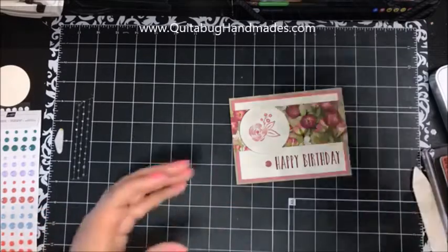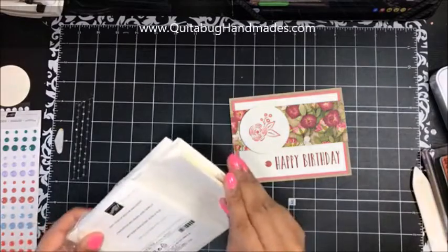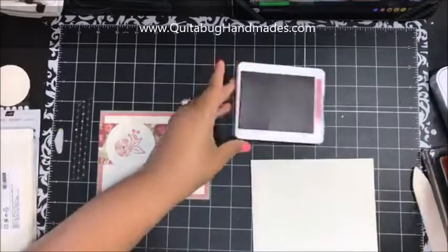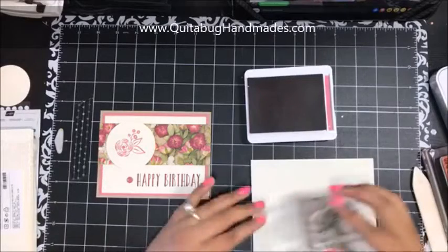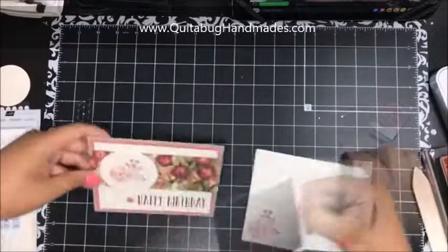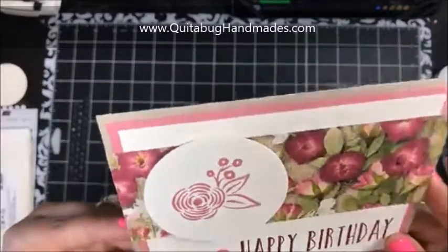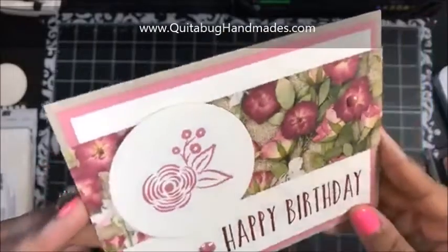I've got some Very Vanilla envelopes here, so I'll go ahead and stamp an envelope too while I've got everything out. I'll just ink that flower up again in Rococo Rose and stamp it right there on the envelope. And there's the finished card — I really like it, it's pretty!